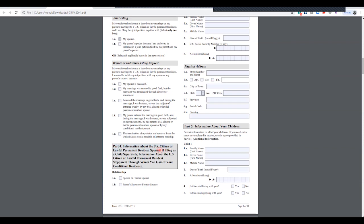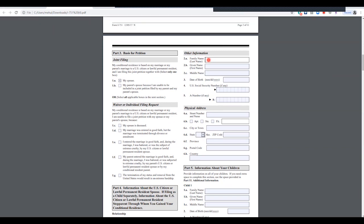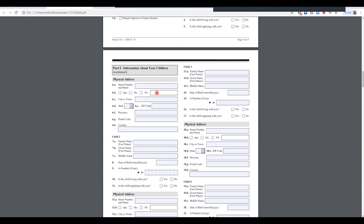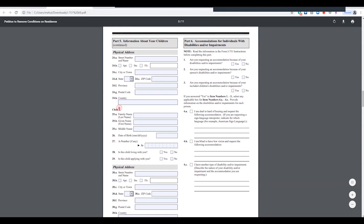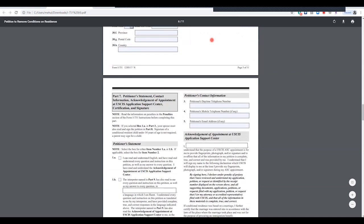Part four is about the U.S. citizen who sponsored you — the person who petitioned in the I-130. In our case, I am the spouse and my wife was immigrating from India. Part four covers the same information but filled out for the U.S. citizen. If you have children, fill out Part 5 — you can list up to five children with their addresses. Part 6 is only for those requesting disability accommodations; skip it if that doesn't apply.